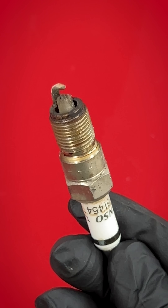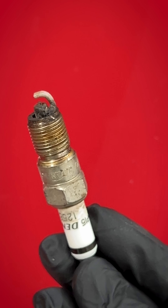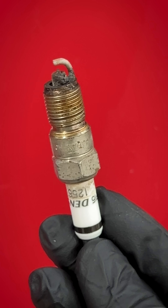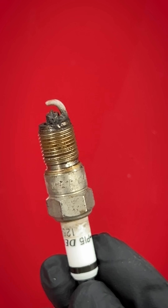So it's a combination of probably different fuel types, deposits, and just being used for a long time — maybe overused. Maybe these should have been replaced a while ago, but at least now we know how to read a spark plug.